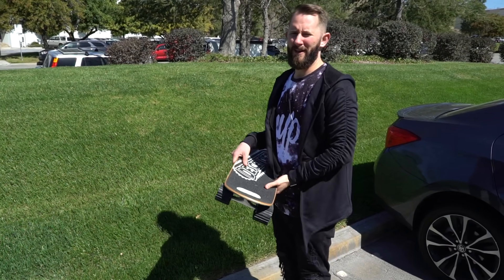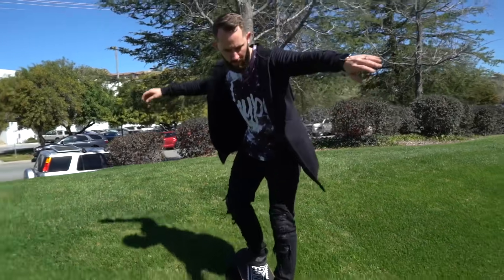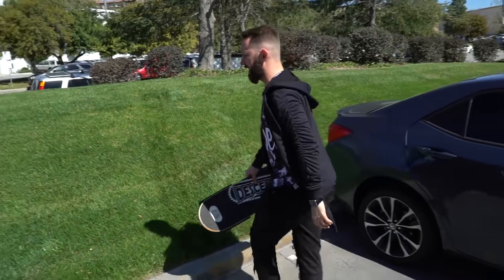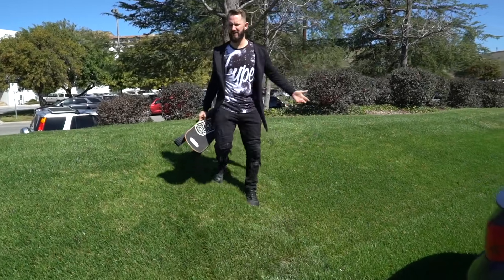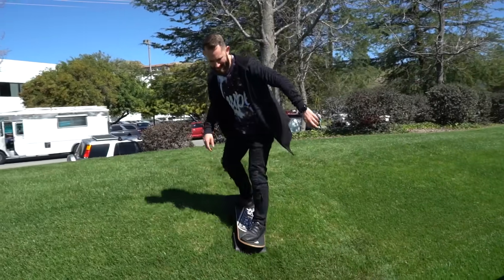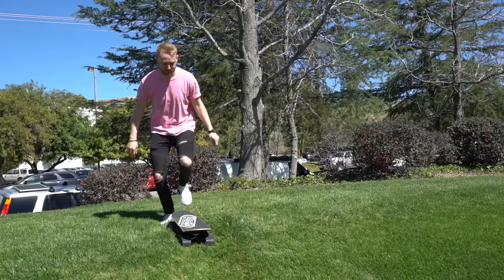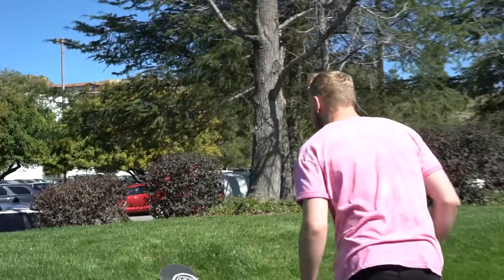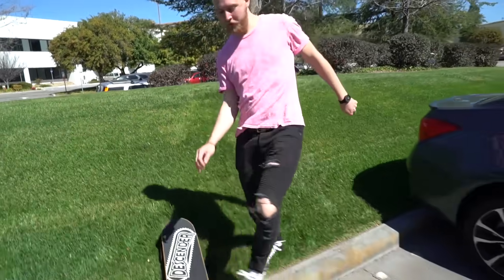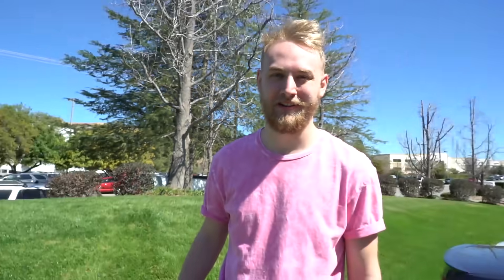Alright guys, here we go — we found a small little hill in the outskirts of San Luis Obispo. I want to try the Rock Board Descender. I can definitely see how that could be fun. Specifically on grass, because you can tumble and it won't hurt. That's actually pretty fun! You can't do that with a regular skateboard — the feet will dig into the grass. So what do you rate it? It's a dope!